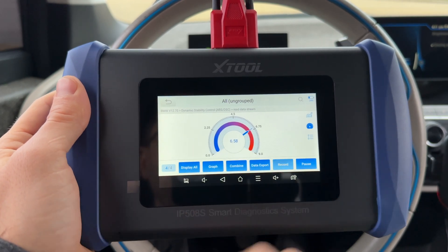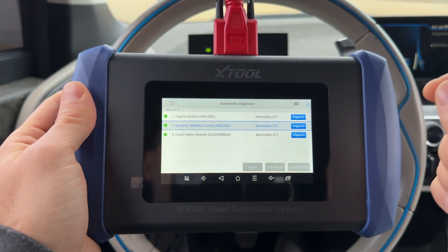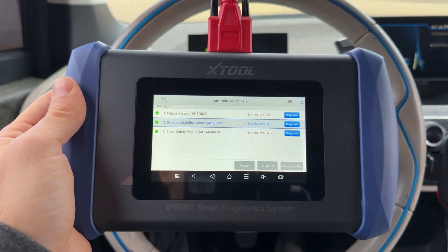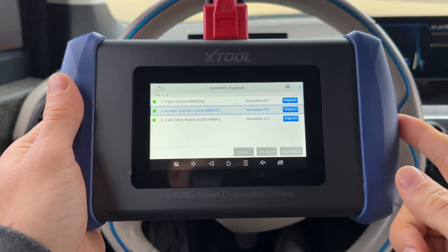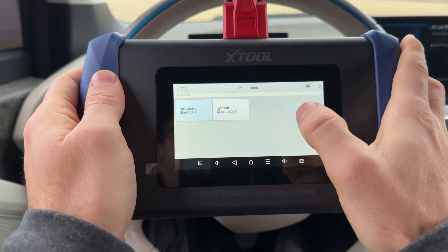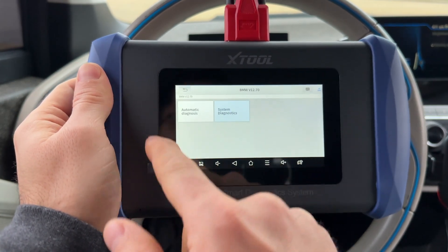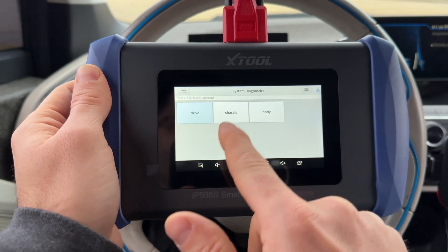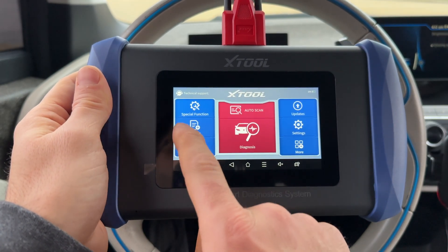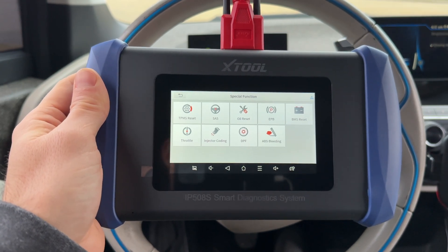To summarize: it does four system scanning with really good graphing, but as a negative it only does four systems — you won't be able to do things like retractable rooftop controls. For the money, though, it's under $200, which is impressive. Exiting auto scan, the system diagnostics option is the same but manual — you go in, see what systems are supported on the vehicle, and select them yourself. Now let's check out the special functions.